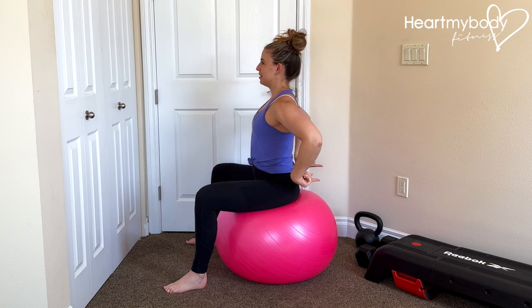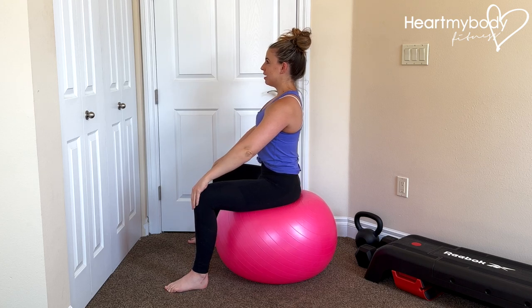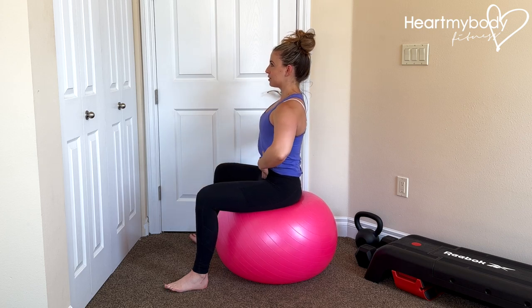We're going to take this analogy and pretend that we are pouring out cereal with our pelvis. So let's first pour it out going back behind us. To do so, we'll need to tuck our pelvis forward and under to let that cereal pour out the back. I can feel that my abs are activating here.